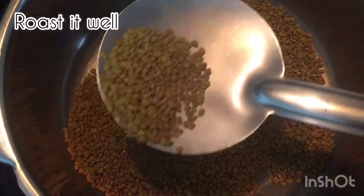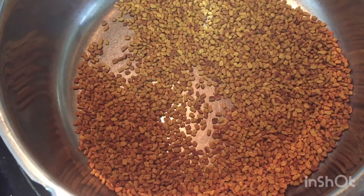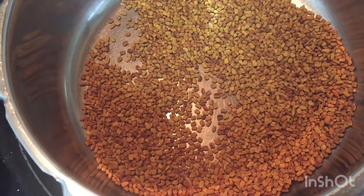Dry roast fenugreek seeds (methi seeds) until they turn brown. There will be a fragrance and a few seeds will start crackling. At this point, remove them and allow them to cool to room temperature.